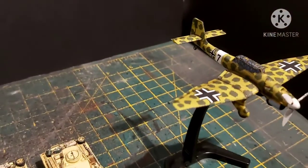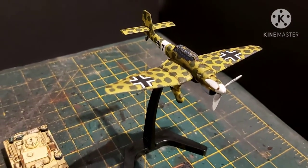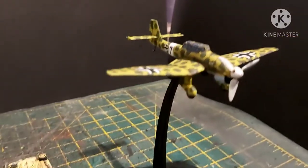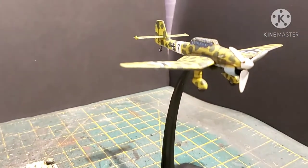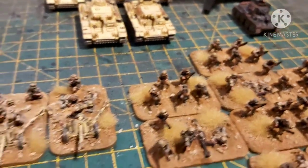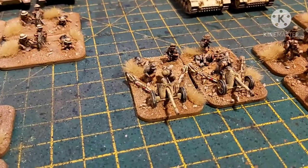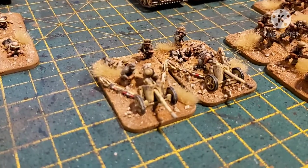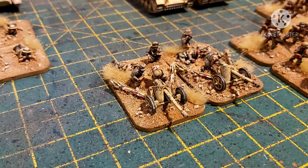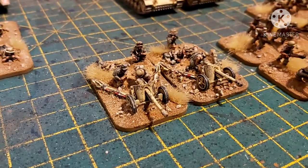Then we go up to the Stuka, with the iconic Africa camouflage. And there is a little bomb under there — I don't know if you can see it. And then down to the Pak-38s, so 50mm anti-tank guns. The unfortunate thing about these ones is they actually came damaged — both of the gun barrels were cracked, so I had to sort of fix and fill those, which is a bit disappointing.